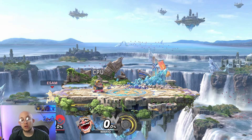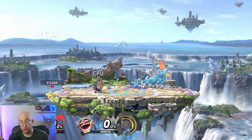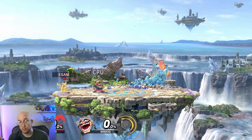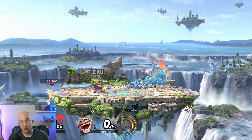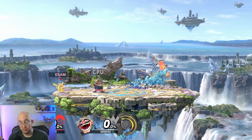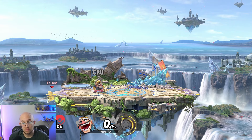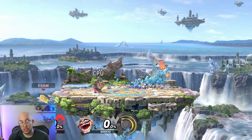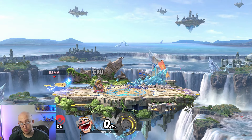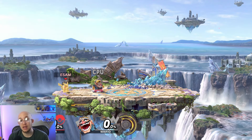Almost all stages at their edges have what is called a ledge — a space you can grab so you don't always have to recover directly onto the stage, which would make you vulnerable. The ledge has its own subset of options such as ledge roll, getup attack, ledge jump, and neutral getup. You can wait on the ledge for quite a while before the game kicks you off. You can also drop off the ledge by hitting back or down on your control stick, which lets you do your double jump immediately — often referred to as a ledge hop.